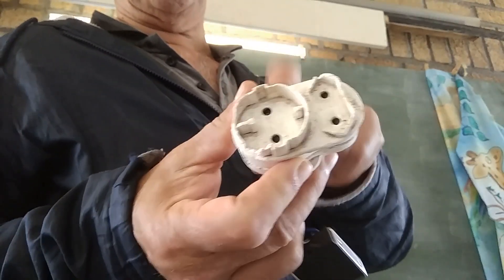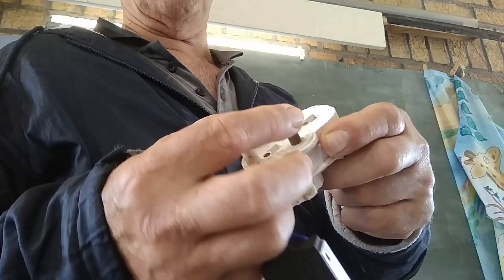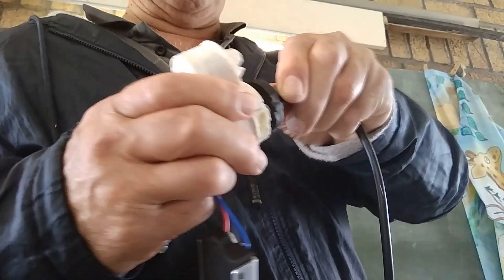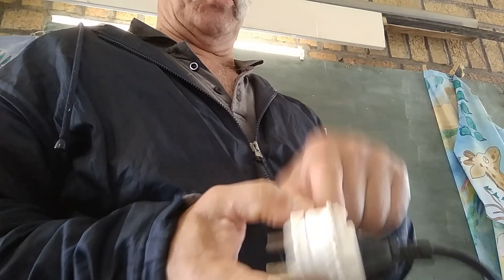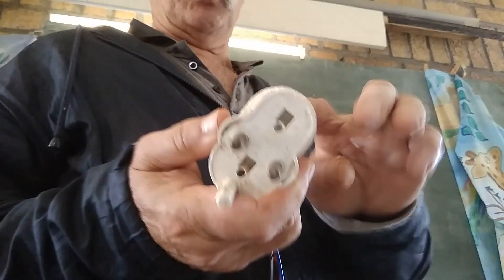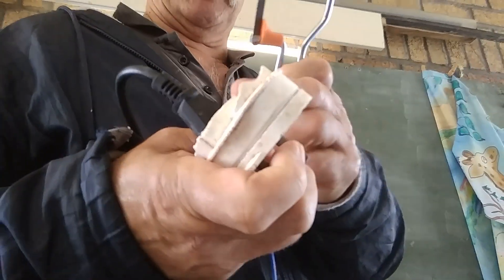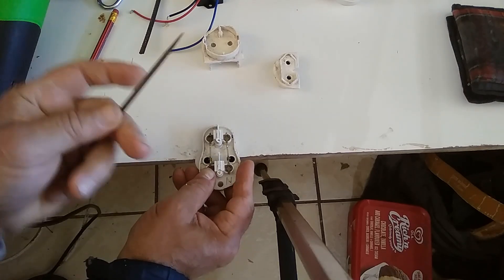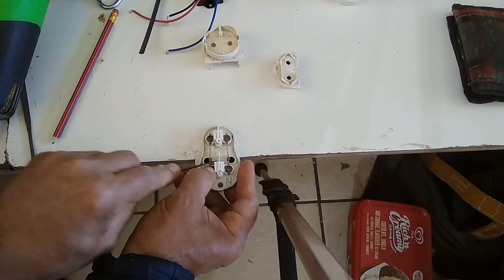I'm hoping to install this soft start and attach it to this plug, which has a plastic earth so I only use two prongs. I'm hoping to still be able to plug the angle grinder in here, and install the soft start between where this plugs in and where it goes into the mains. I'm planning to saw this open — they really don't want you to open it — and I'll use this little file to file through this piece of copper.